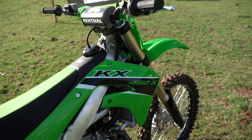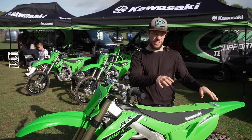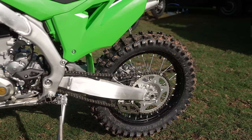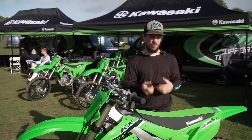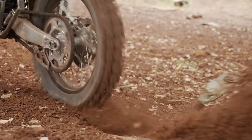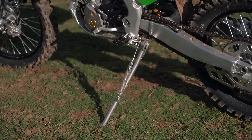So this is the KX450X. The changes between motocross and enduro are the same for the 450 as the 250. First and most significantly: wheel size. The enduro bikes have an 18-inch rear wheel, which allows an enduro tyre — a wider, fatter tyre that gets more traction on technical terrain. The tyres are enduro-spec, designed for low-grip surfaces: roots, rocks, that sort of thing.